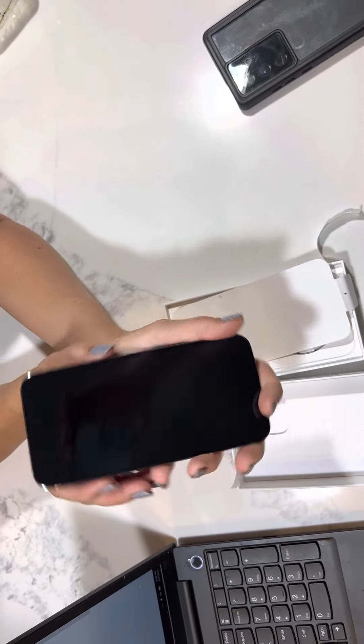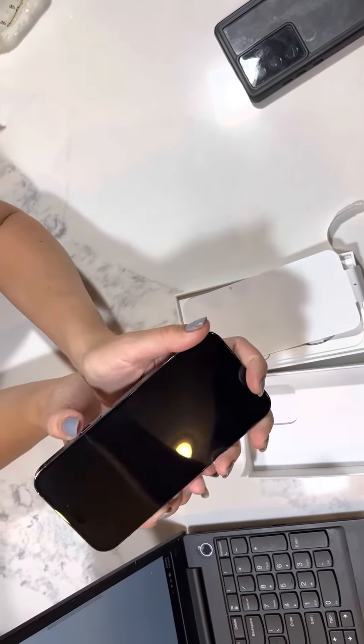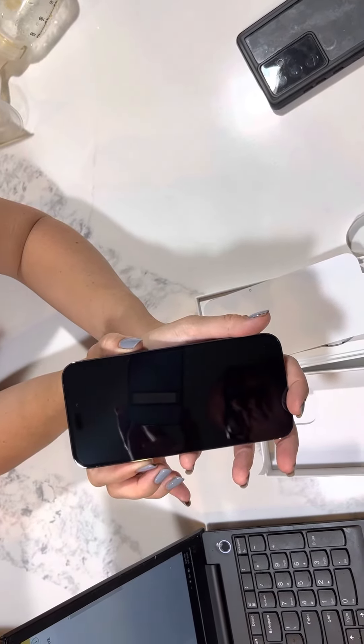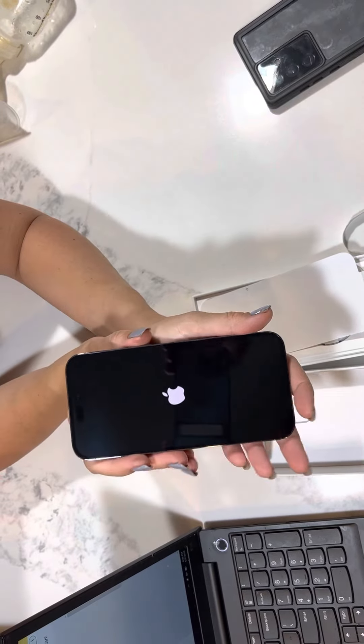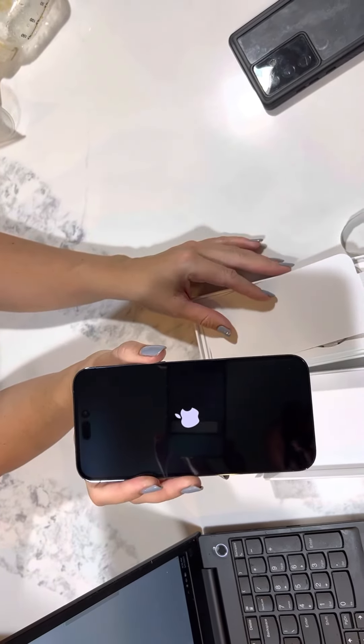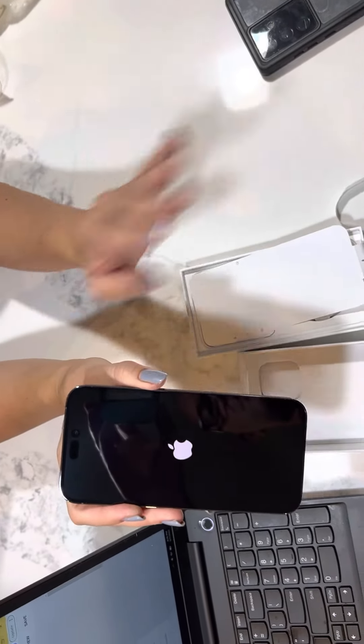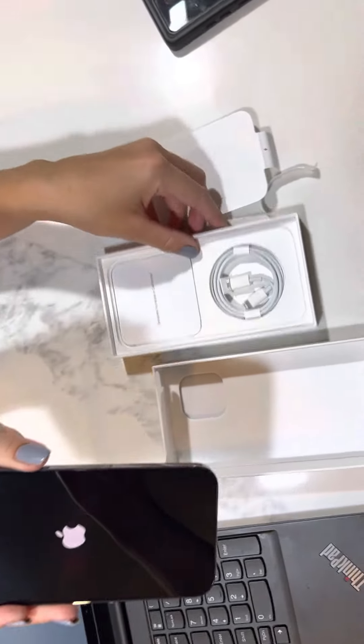So let's turn it on. While it's turning on, let's see what's inside the box.